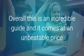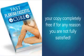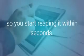Overall, this is an incredible guide, and it comes at an unbeatable price and a no-questions-asked money-back guarantee. You also get to keep your copy completely free if, for any reason, you're not fully satisfied. Another great part about it is that it's a digital download, so you start reading it within seconds.